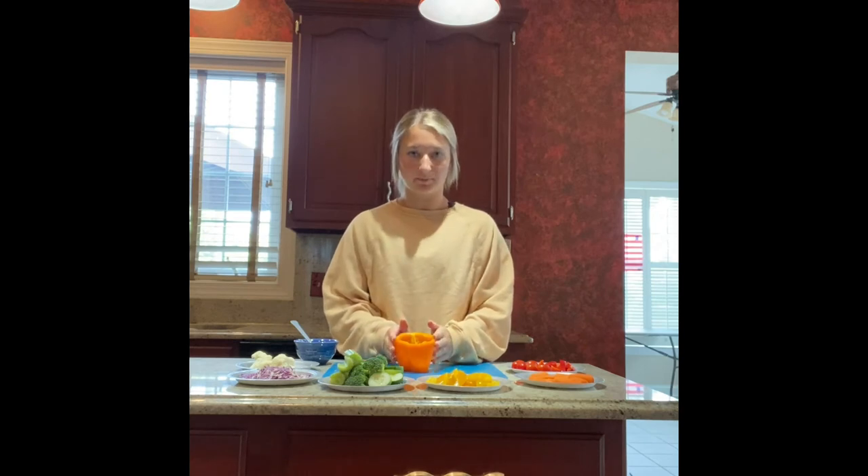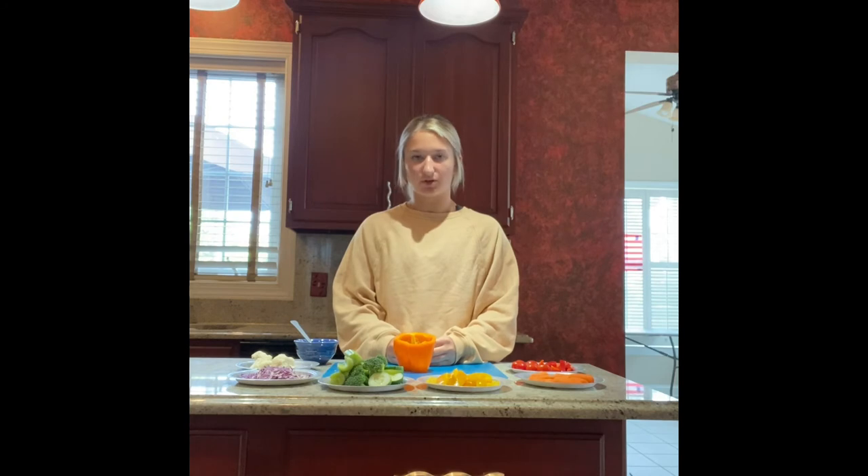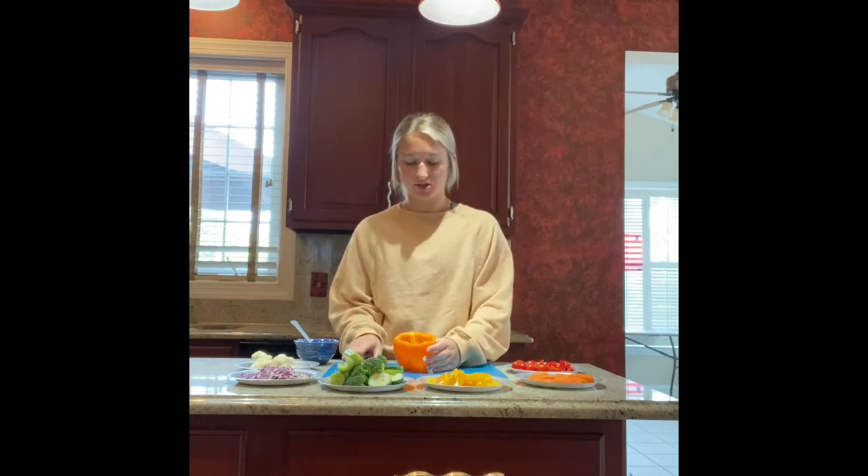Once you have the top of your bell pepper cut off and you have taken out the seeds, now it's time to carve a face into your bell pepper. You can have your parent make this as funny or as scary as you would like.